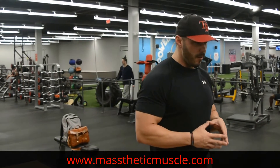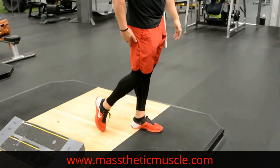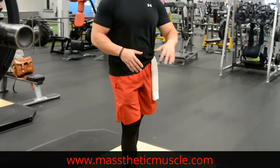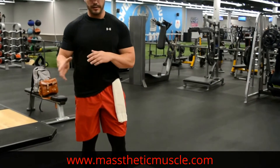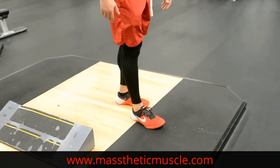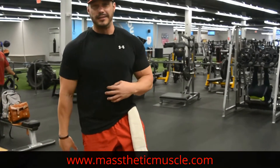Just think about human anatomy for a minute. If our knees never went over our toes, basically we wouldn't be able to walk. Every time we take a step, our back leg's knee is over the toe. I know I'm taking it to the extreme, but keep that in context — if our knees never went over our toes, we'd all be walking with a shuffle, or knees would be exploding on a daily basis as people walked down the street.